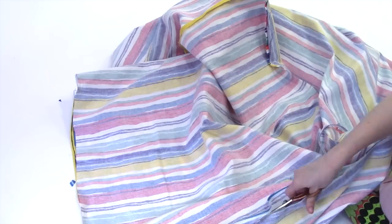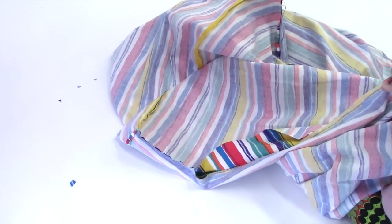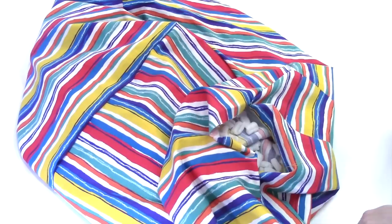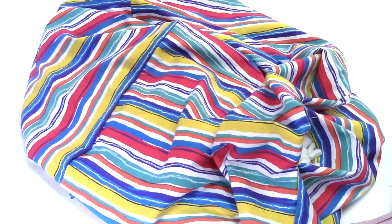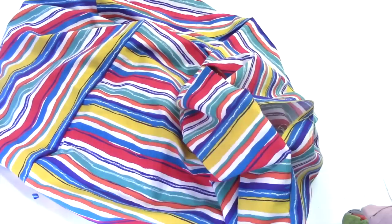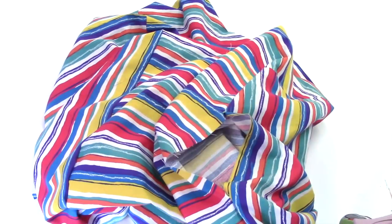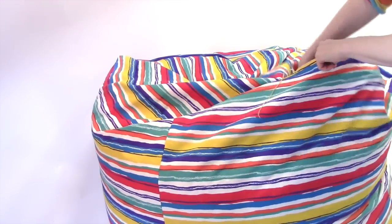It would be a good idea at this point to trim and press any new seams that you have before you flip it right side out. Then flip your beanbag right side out and start stuffing. You can try polyfill or beanbag beans or any other material that you want to stuff it with. We did packing peanuts because they are really light and they come in large quantities, and this is a big beanbag.